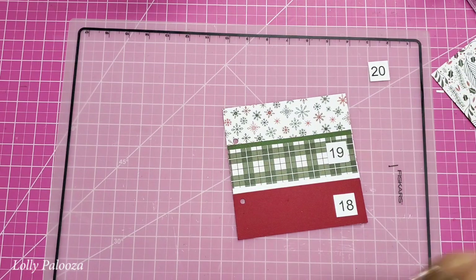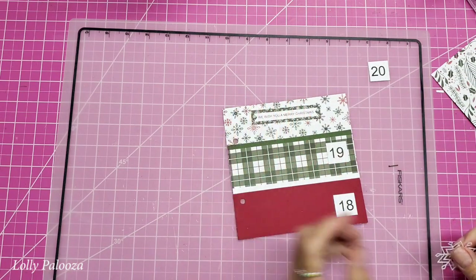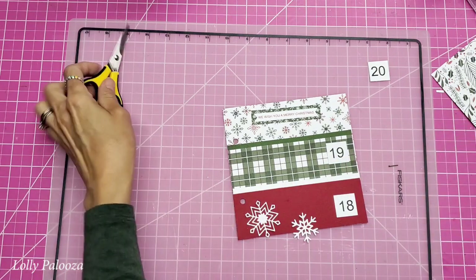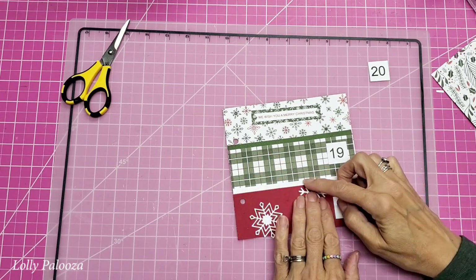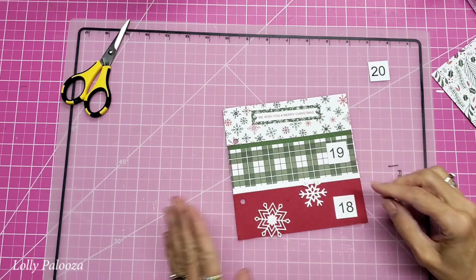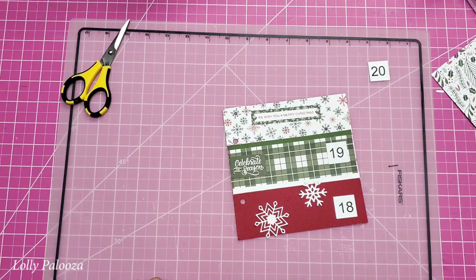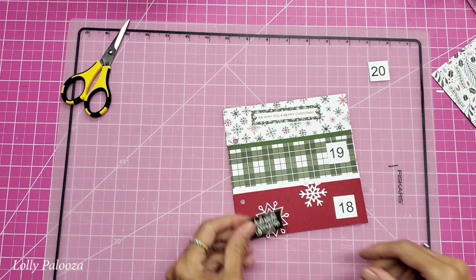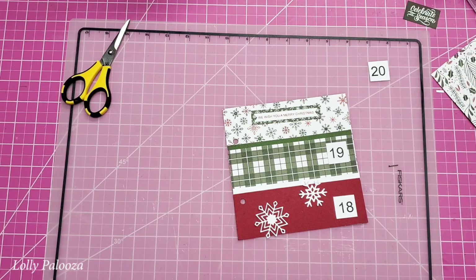I also want some snowflakes. I have 'We Wish You a Merry Christmas' and some snowflakes — the snowflakes are part of an Elizabeth Craft Designs Christmas set that I also have in my shop. I may go all the way up into the white. I also have 'Celebrate the Season' but you can see if I put that on the pattern it gets lost, so I could glue it onto white, or I think I'll do this — I like that better.